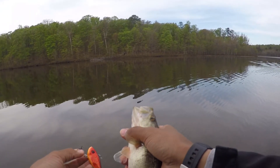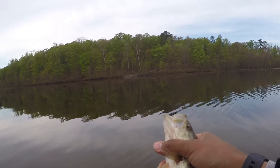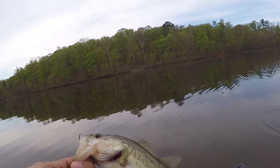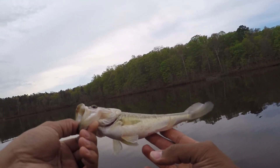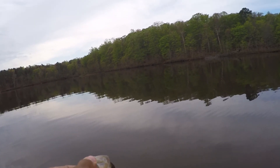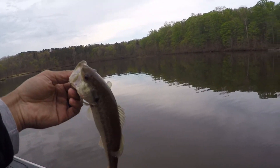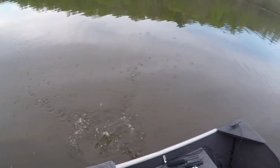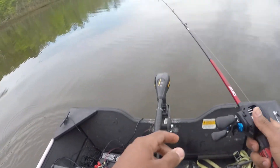There we go — fish number three. First one got to the boat. Nice little red-eyed shad by Strike King. Fish look kind of beat up on the bottom, man. Teeth still kind of sharp. Thank you, little buddy. It's always fun to catch a fish — I don't care what anybody says.